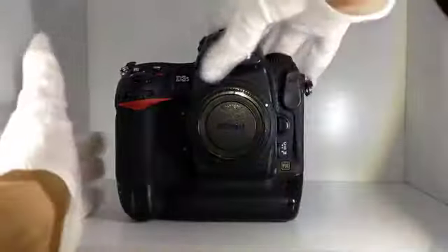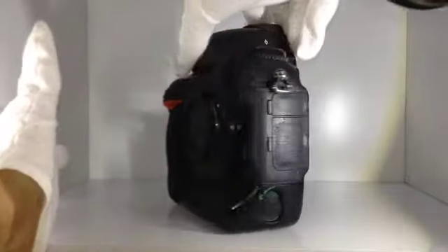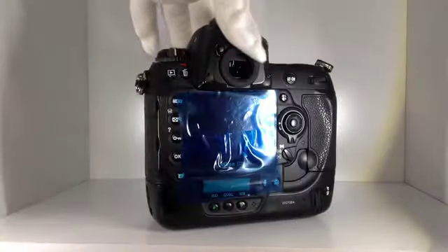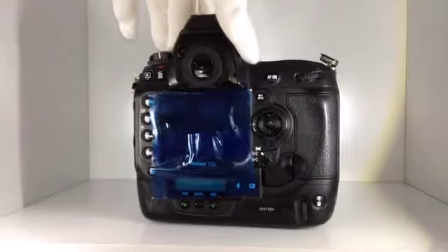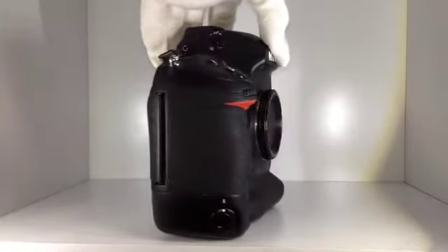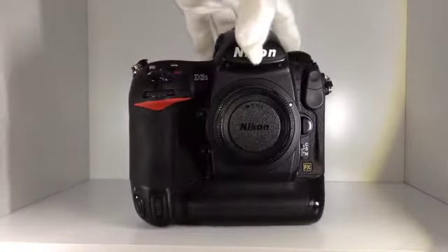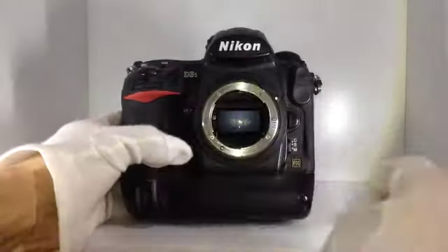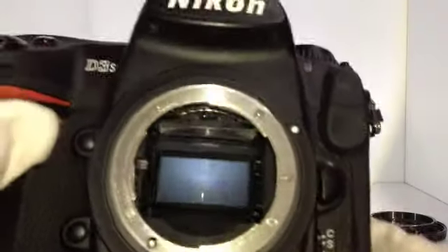The box is also very beautiful. About the body, it is so beautiful. Could you check?